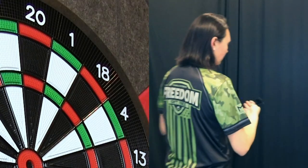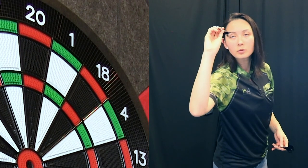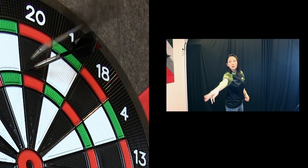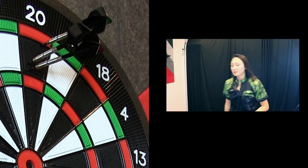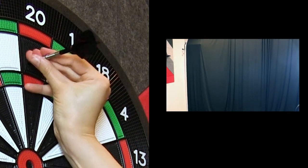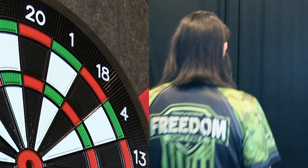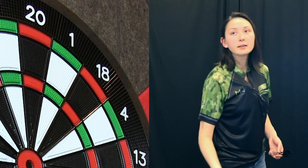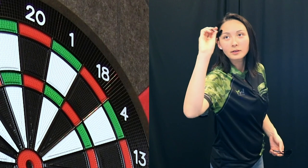Gripping in the rear isn't too bad. Let's go for a 100 checkout — single 20. New players out there, when you're at a checkout, I highly recommend concentrating your hardest on that very first dart. Just get it over with.